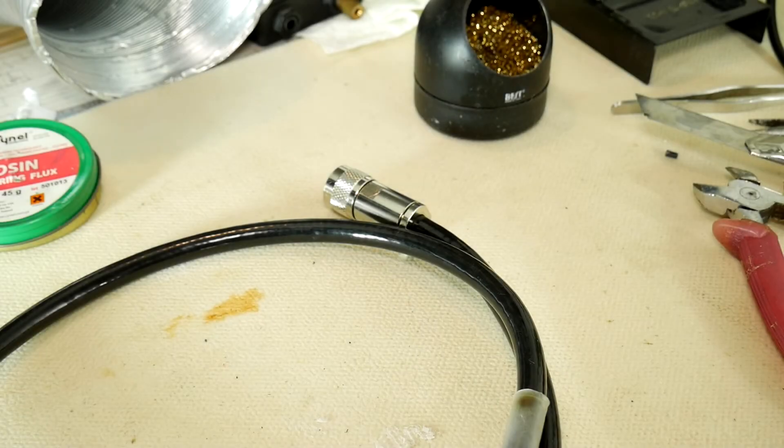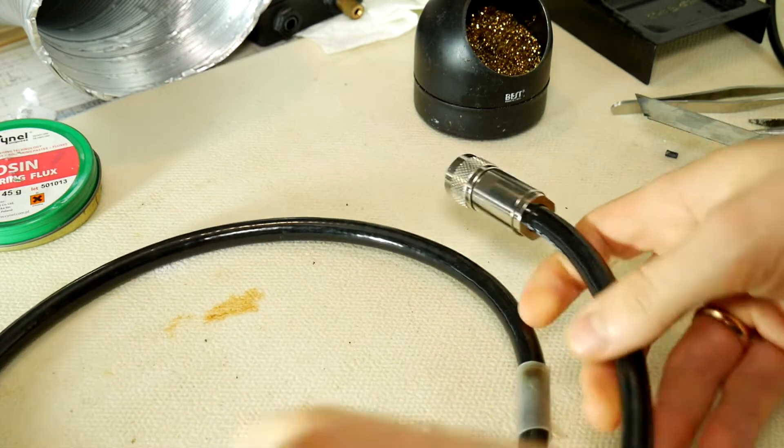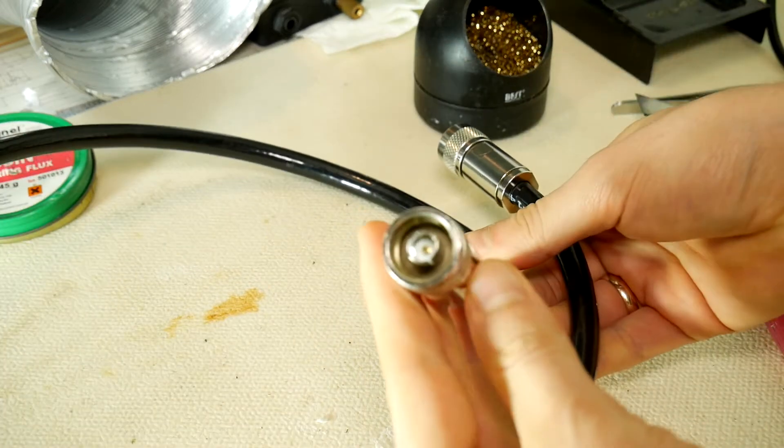Hello friends! Today we will repair an N connector connection, also known as a type N connector. That is a medium-sized RF connector used to join coaxial cables. It was one of the first connectors capable of carrying microwave frequency signals.